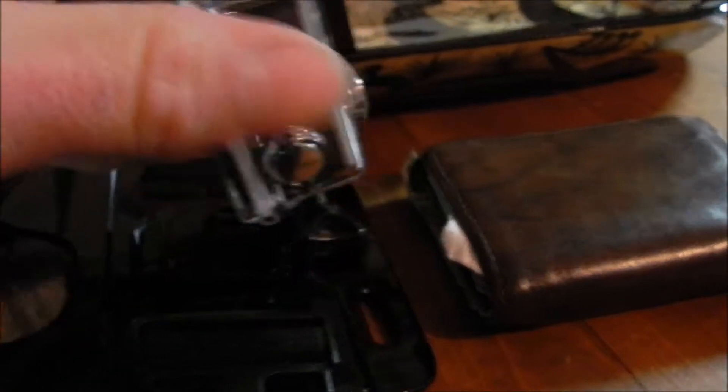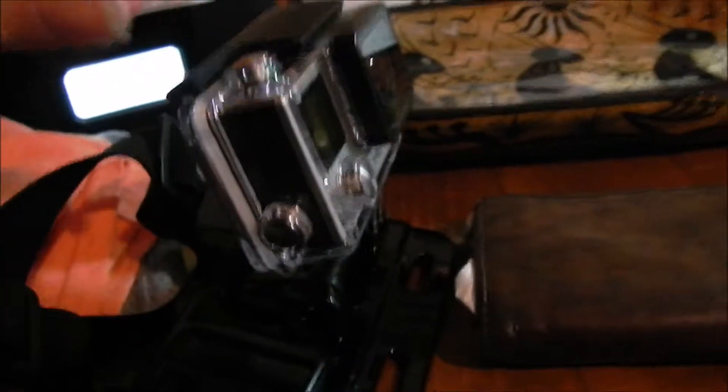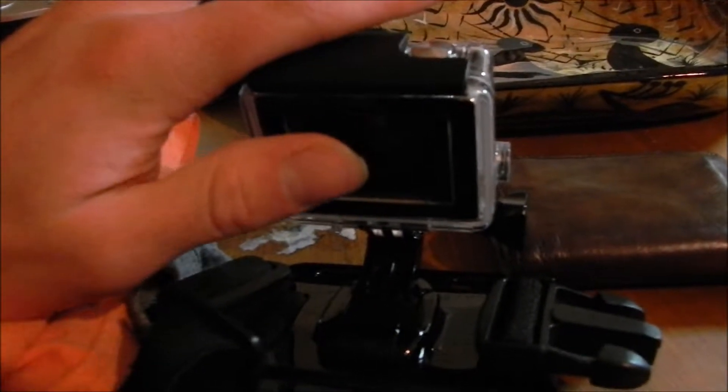The audio is okay — I may have to test out different skeleton housings. As you can tell, this housing is the one that can go really deep in the water, and I can change the backing, which does help with audio a little bit if it's just a clear backing. But yeah, that covers the GoPro.